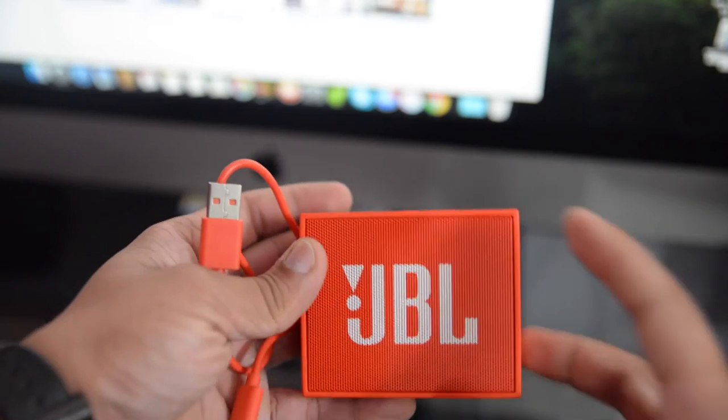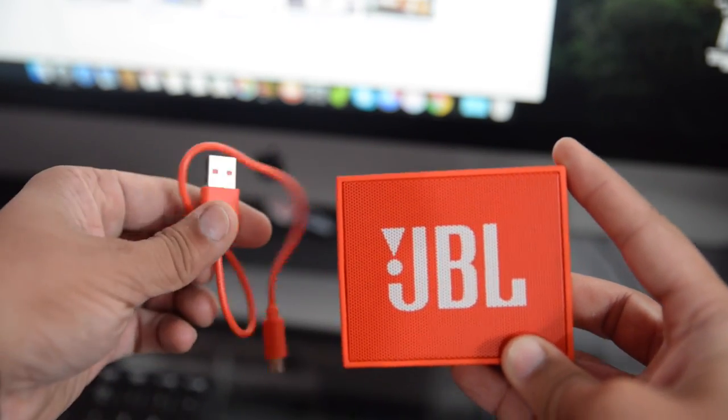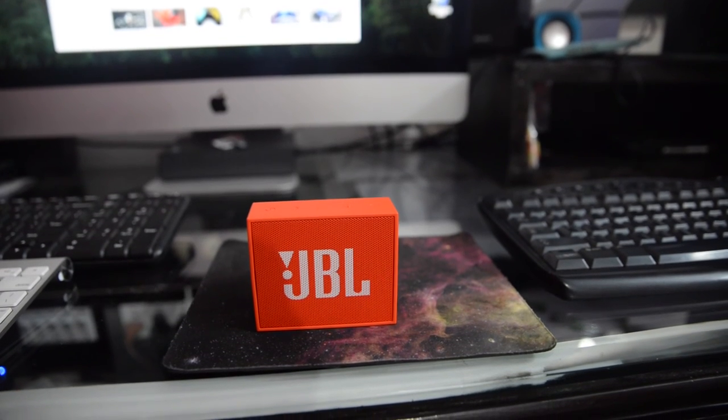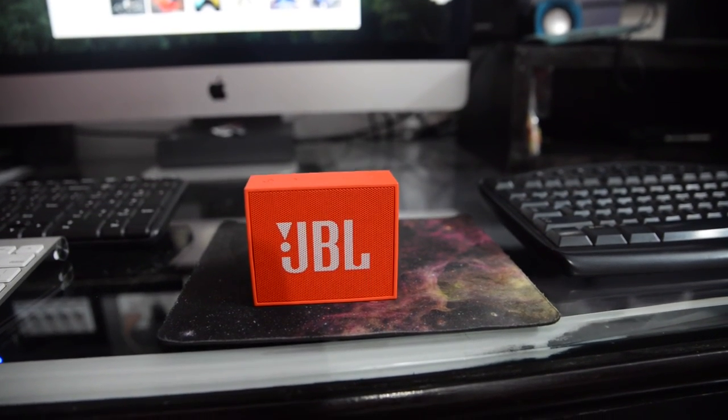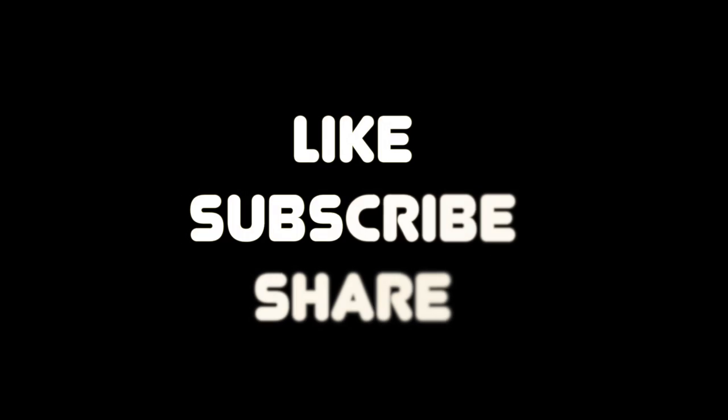This speaker doesn't sound as good as the JBL Flip 3 or JBL Pulse, but for a price of rupees 1800 it is loud and clear and does the job very well. So this is my quick review on the JBL Go Bluetooth speaker from JBL. If you like this video please drop a like or subscribe, and I'll see you guys in the next one.